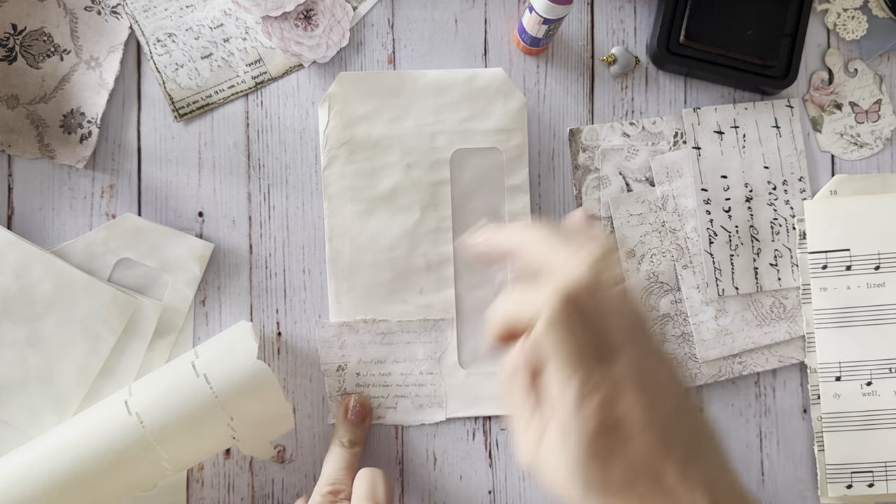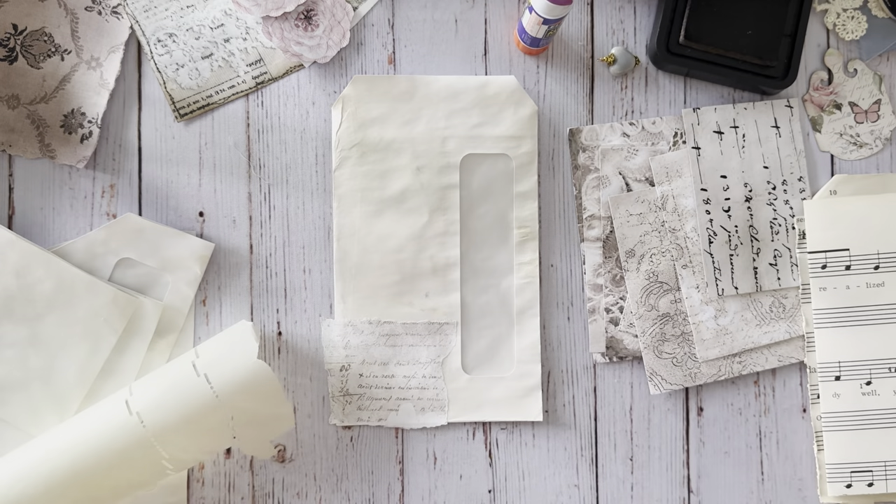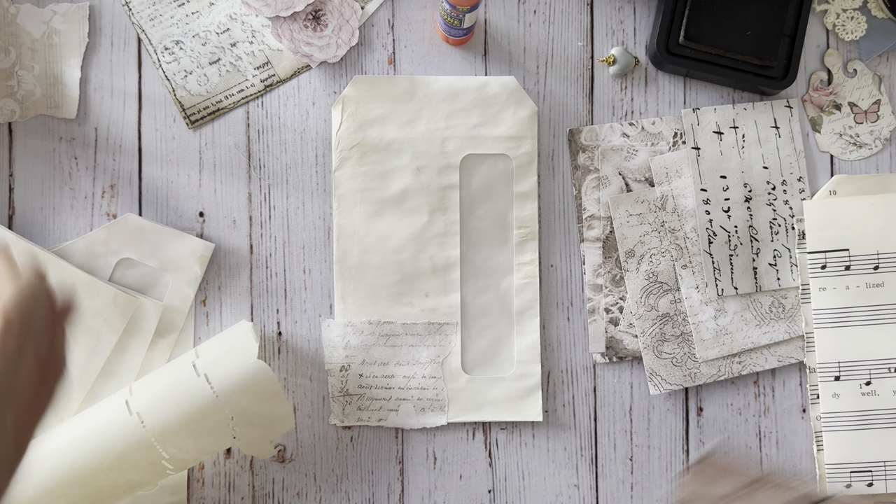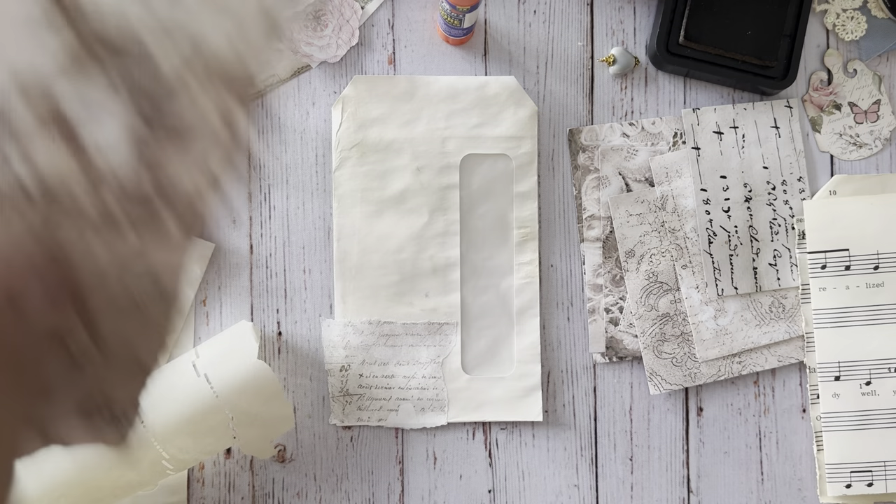I hope you guys are trying to get back into the swing of things - it's really hard. Yesterday I went back to work and I was like whoa. It's really tough to get back into it after you've been gone for a little while. I definitely was struggling.